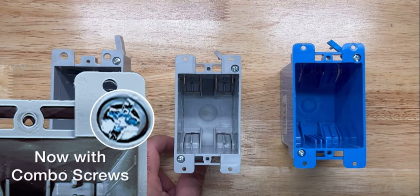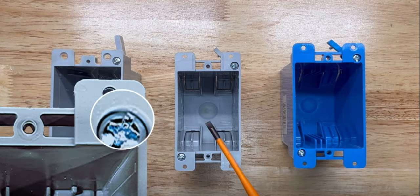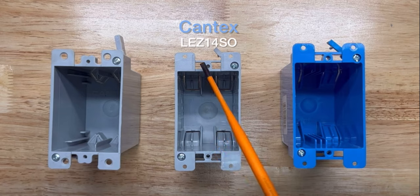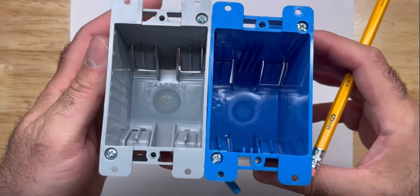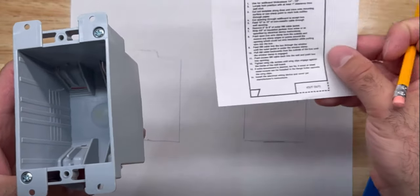The newer revised version of the 1/4-inch Cantex box has also been redesigned to have the bridge. That makes it easier for installation — you don't have to play around with these things.